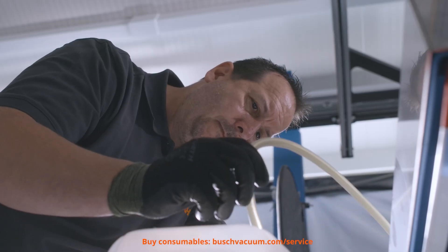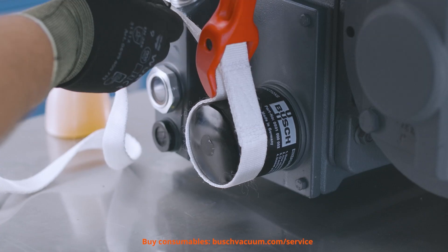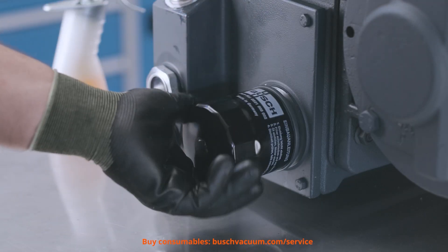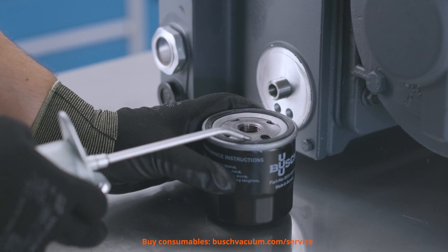We should check the condition and colour of the oil. Now we can replace the oil filter. Make sure to only use genuine Busch filters to get the best results. They have been specially developed to perfectly match R5 vacuum pumps.